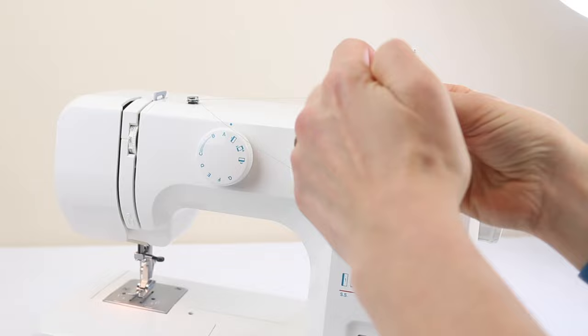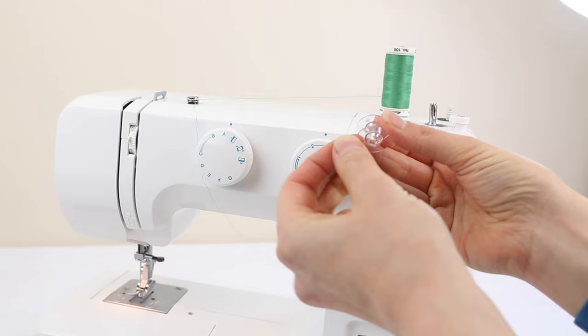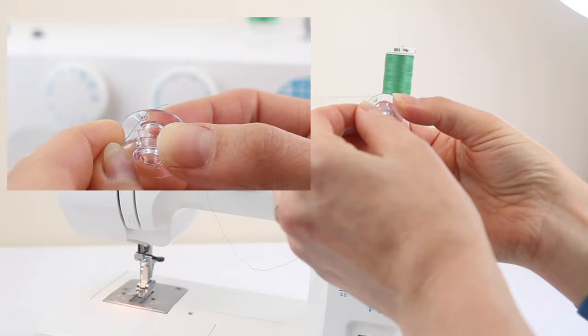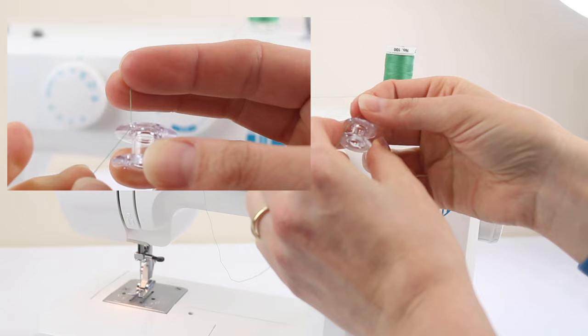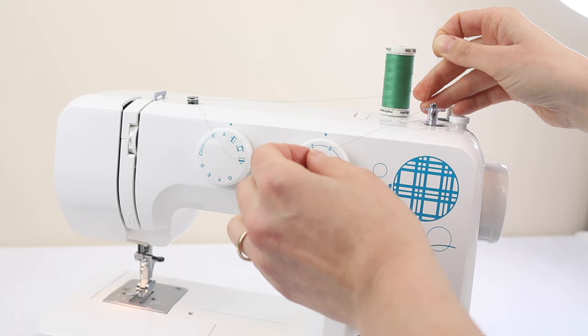That will provide tension when you're winding the bobbin, so make sure it's in between. On your bobbin you'll notice that there will be some little holes. What I like to do is pass the tail of the thread through one of those holes and just grab it with my other hand. Then I'm going to push that down onto the bobbin spindle and pull it so it's a little bit tighter.